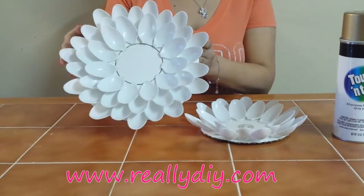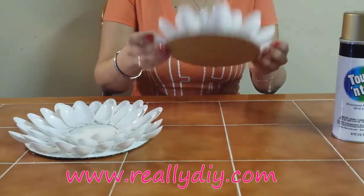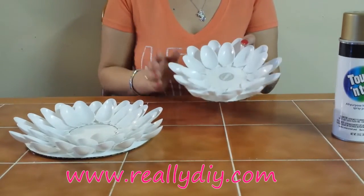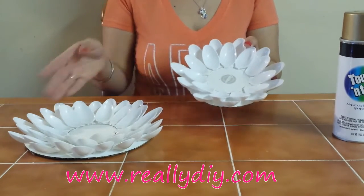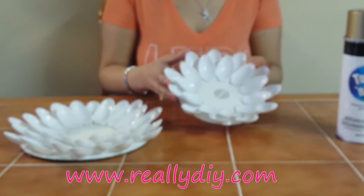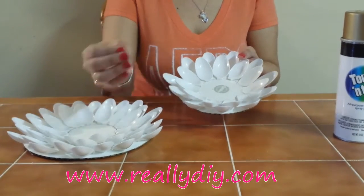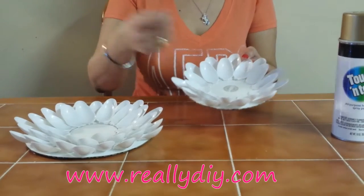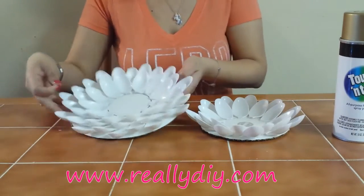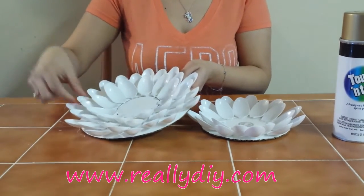This is the one on the eight-inch cake board — isn't it pretty? And this is the one I cut to six inches; I traced my mirror and used a pen this time, just in case the paint doesn't cover it. So this is my six-inch and this is my eight-inch. Before spray painting, make sure you take off all the little strands of dried glue.